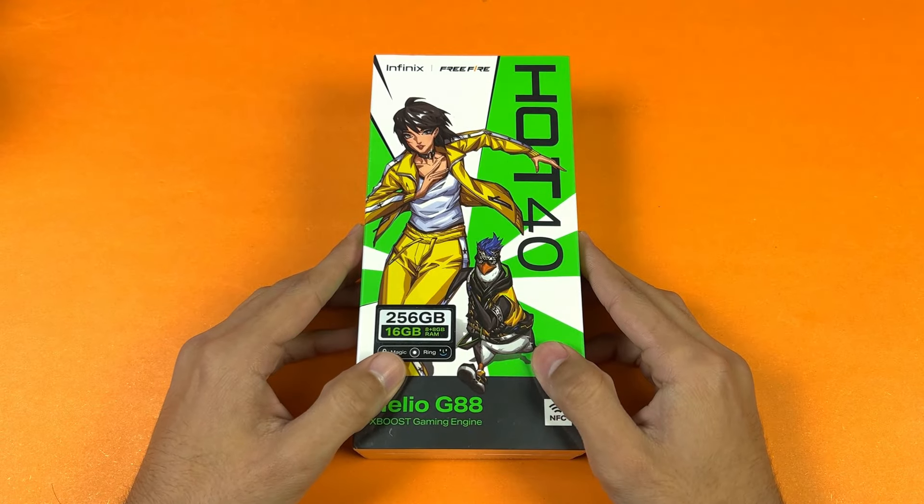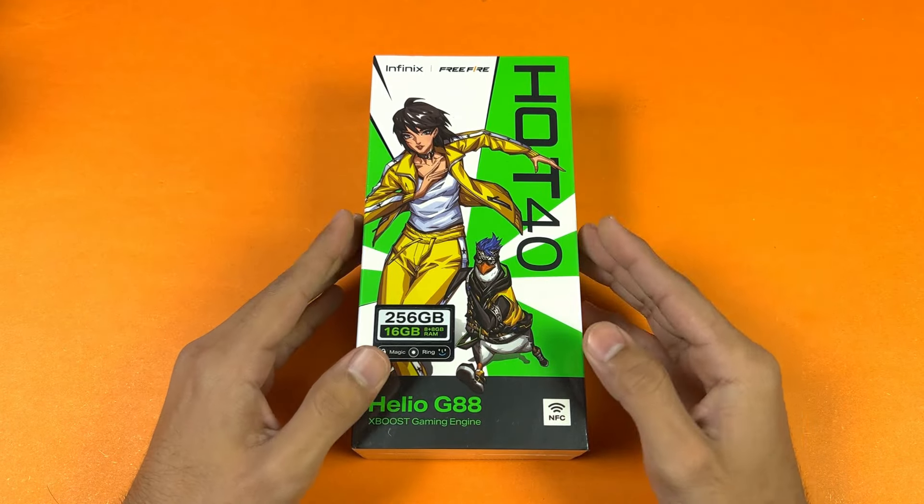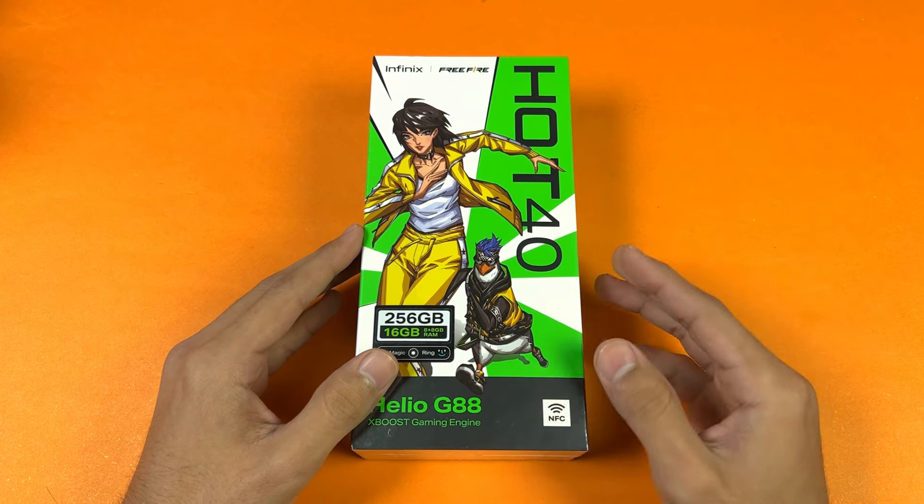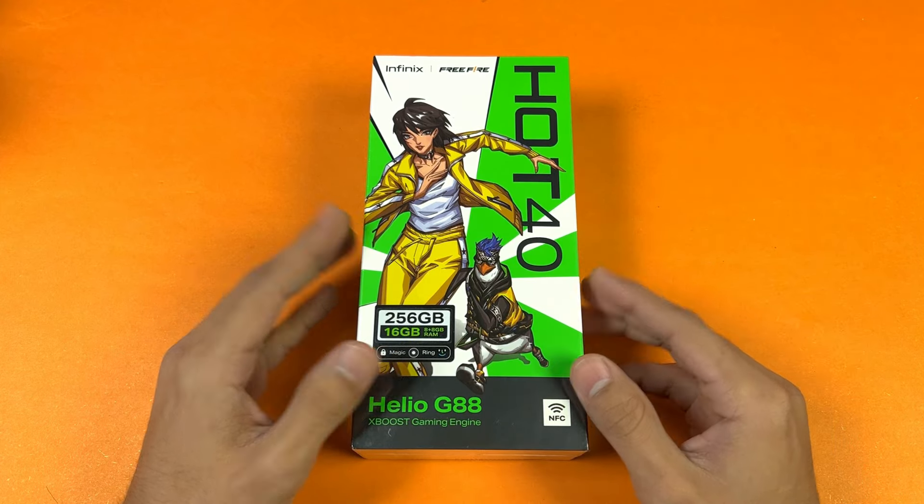Hey guys, what's up — I am back with another unboxing video. In this video I have the all new Infinix Hot 40, and this is the little brother of the Infinix Hot 40 Pro, which I unboxed a couple of days ago.